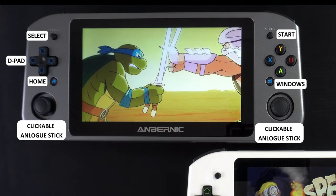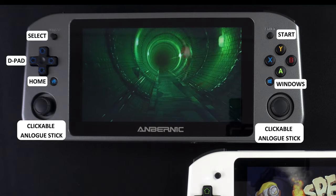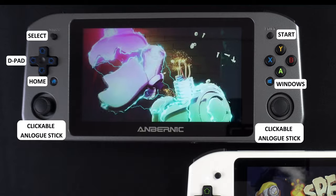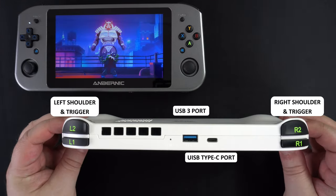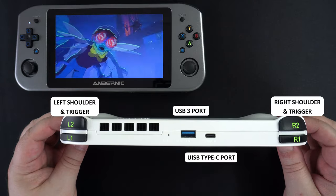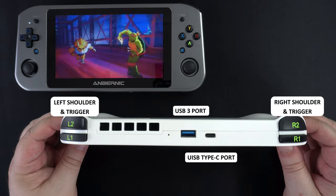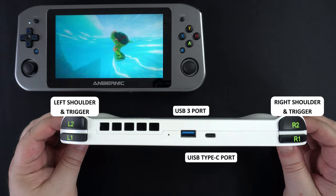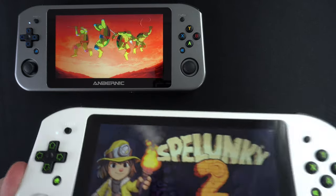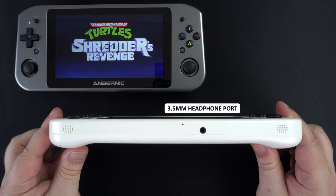On the front, we have the D-pad and clickable analogue sticks, along with the usual gaming buttons. There are two additional buttons which, depending on the OS you are using, are the Xbox Game Bar or Steam Key. On the top left are the left and right shoulder and trigger buttons. There is a USB 3 port and a USB Type-C port, which is used for charging, connecting peripherals, and video output to a TV or monitor with a converter. On the bottom, there is a 3.5mm headphone jack.